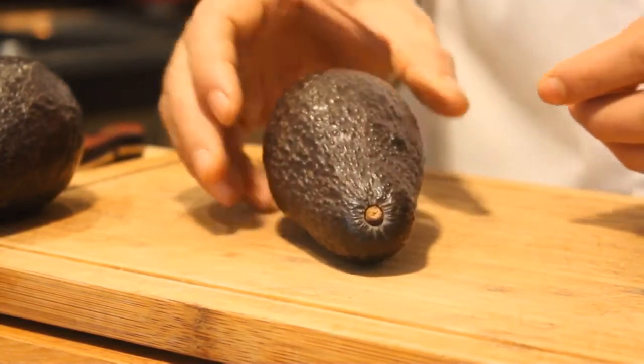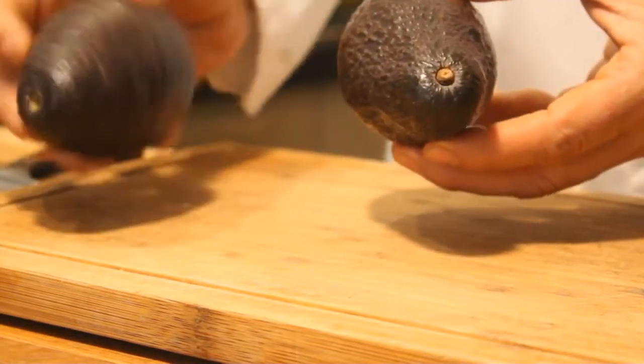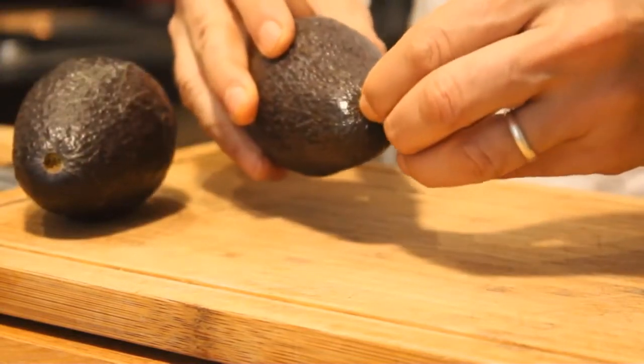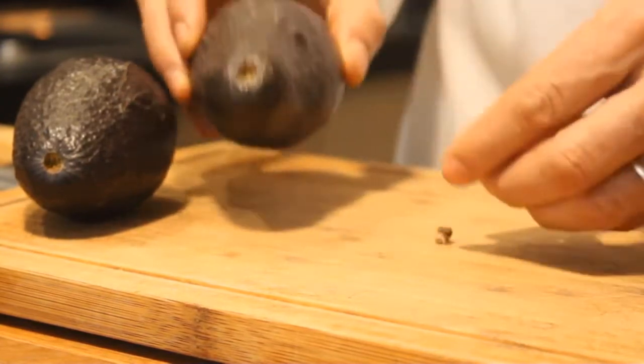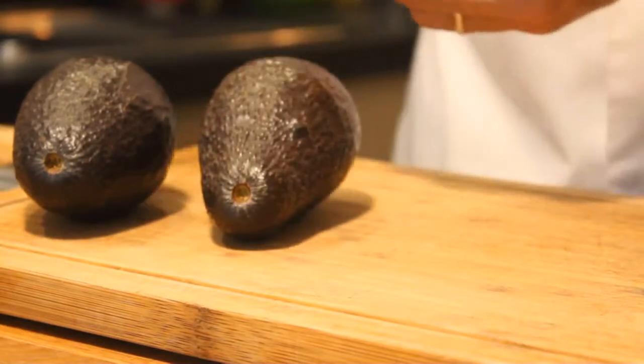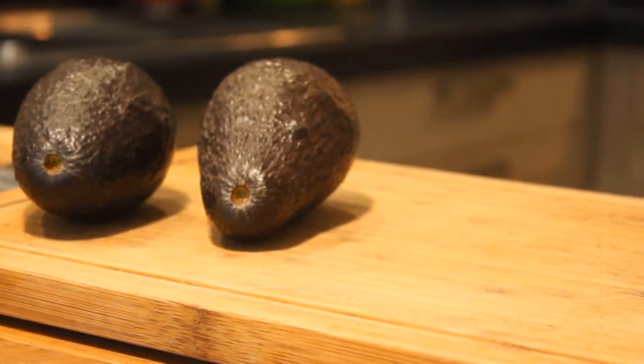Some YouTubers advise you to use palpation to check your avocado instead of removing the stem. Unfortunately, sometimes your fruit can be soft but not ripe at all, or hard but ripe. So the good way to check is to pull off the stem. After this little trick, let's go now to the main trick of this video: how to keep avocado from browning.